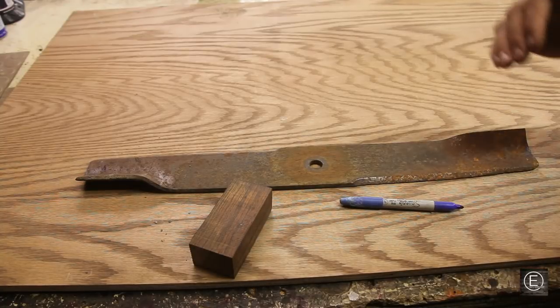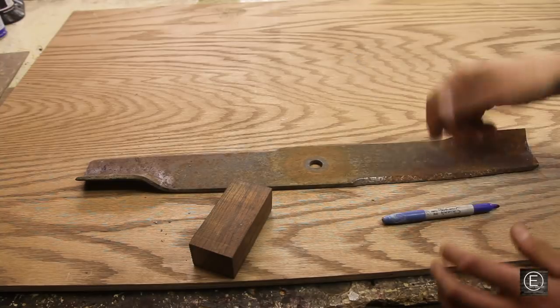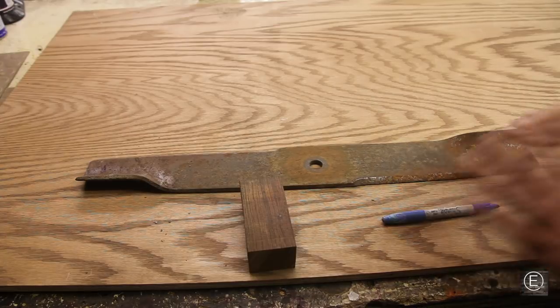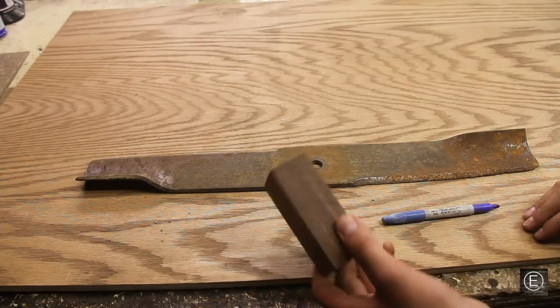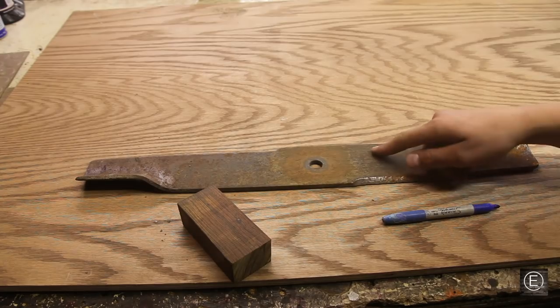I'll trace out the shape I want, take an angle grinder to cut the rough shape out, then start making the bevel and shaping the knife on the belt sander. Once all the bevels are done, we'll do a heat treatment — stabilize the metal and then temper it to make it nice and hard. Then I'll take a piece of iron wood and make a handle. Let's go ahead and start tracing out the shape.